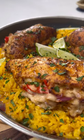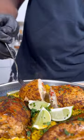Yo, so last night for dinner I made these fajita stuffed chicken breasts. These joints was packed with flavor. Let me show you guys how to get down.